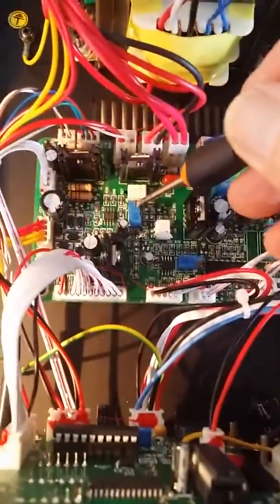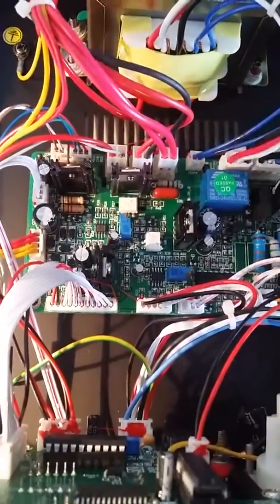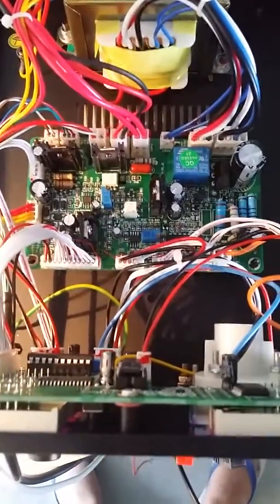Basically, to calibrate it this way: clockwise to increase, anti-clockwise to decrease. I hope that's been of help to you guys — catch you later.